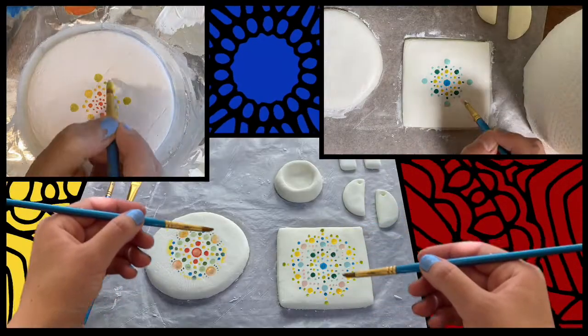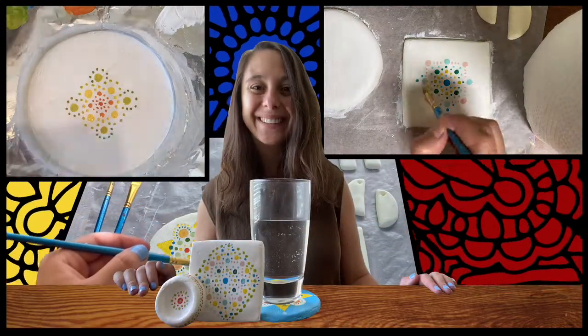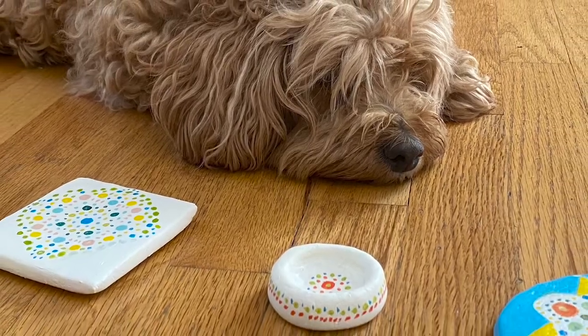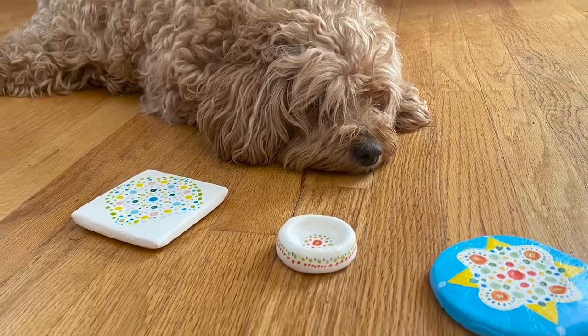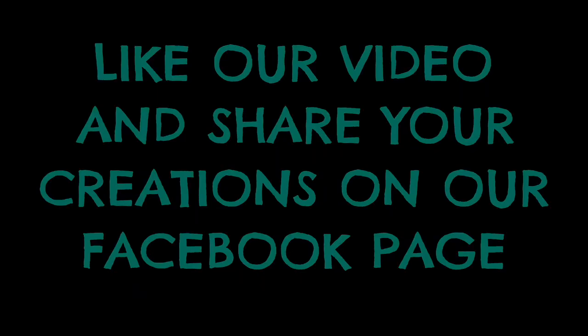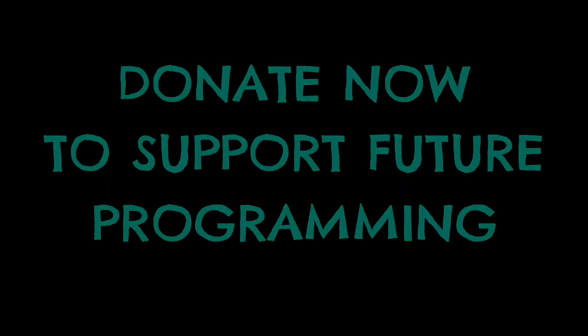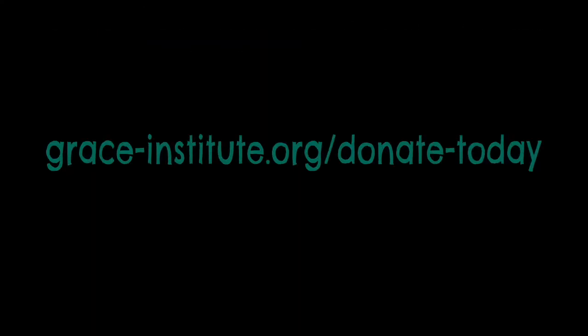Take a look at some of these great examples of mandala patterns. You can look at them for inspiration or make your own. I think Molly Boo really likes them. Have fun!